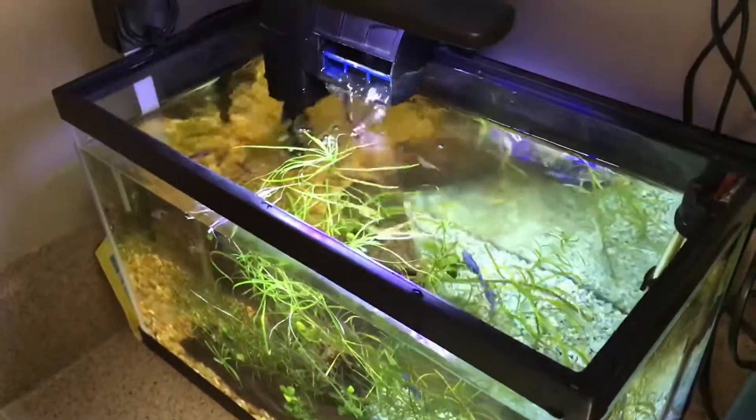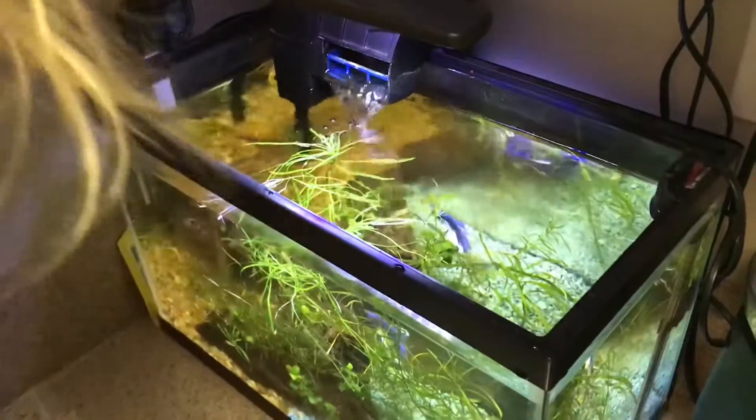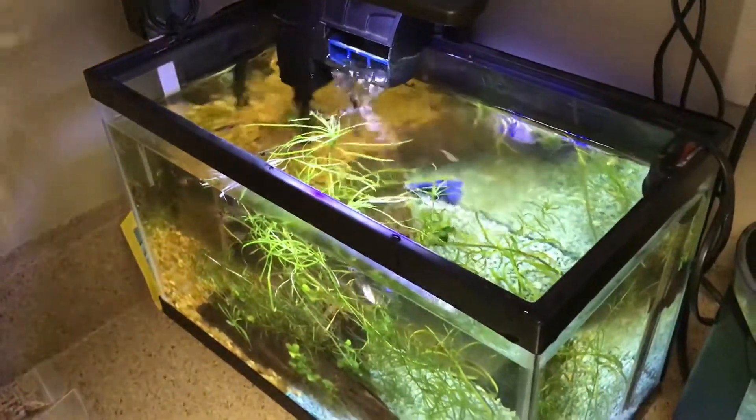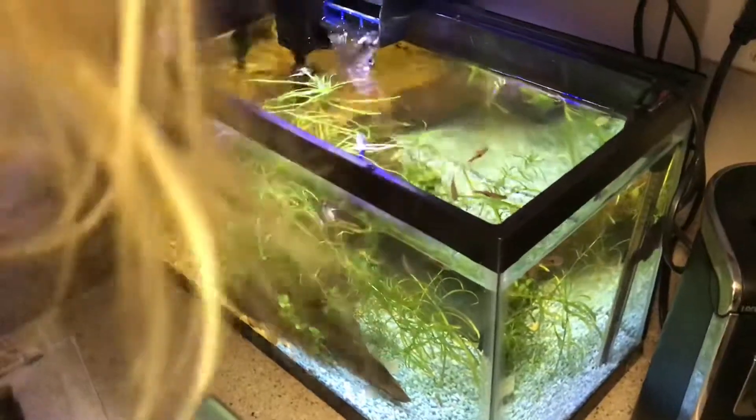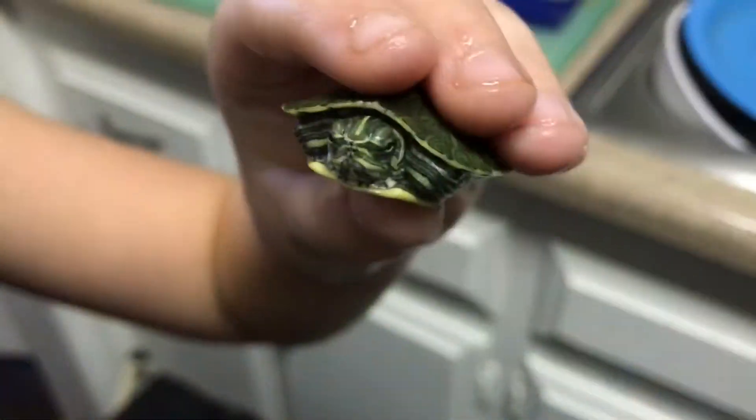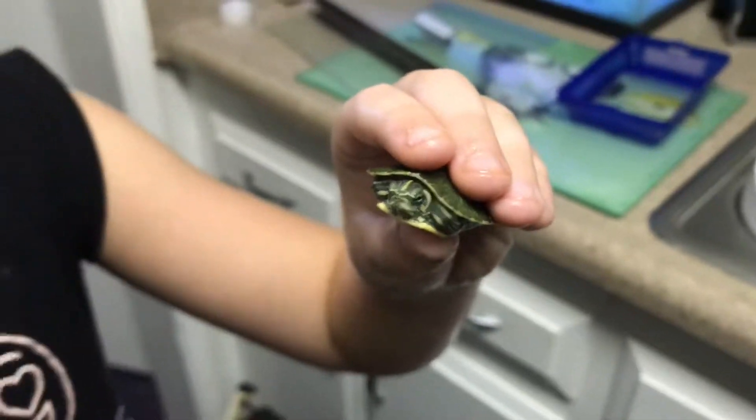There's Lillian — you got to get them out. I know. And lowered the water level a little bit so he can poke his head out. You got him, Lillian.